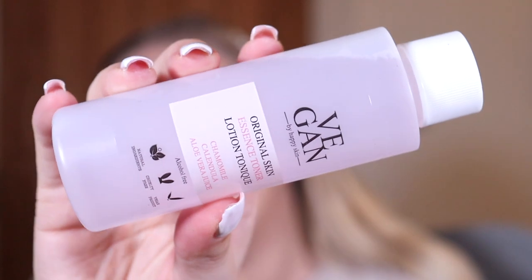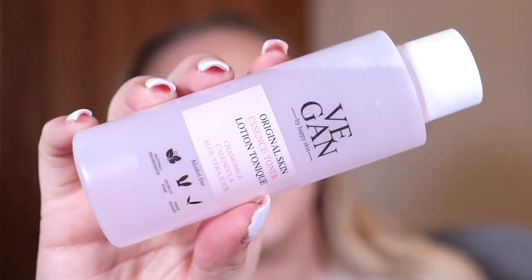Next we have the Original Skin Essence Toner by Vegan by Happy Skin. We've definitely had this before because I have mine currently in my bathroom and I've used quite a lot of it. I do really like this — it's a very very good toner.